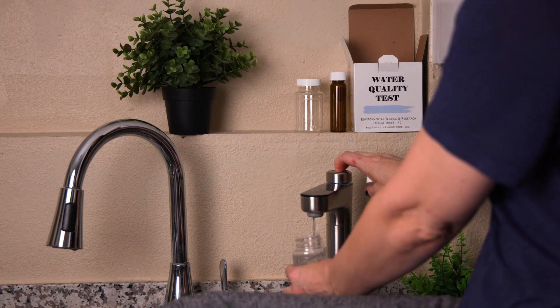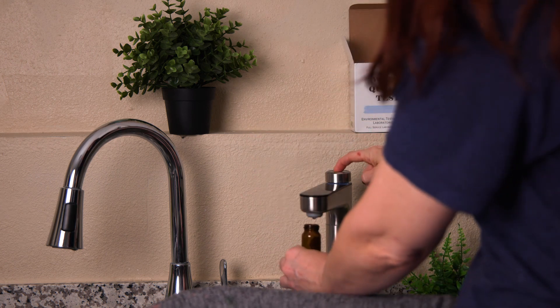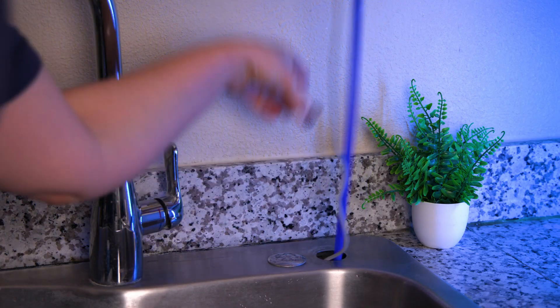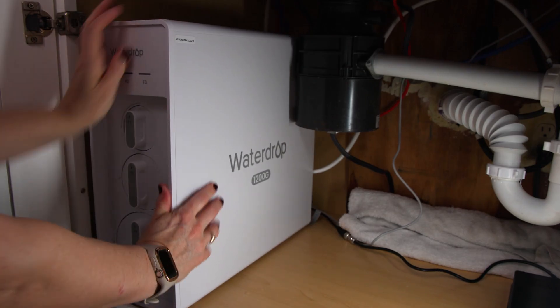First and foremost, we hired an independent lab to compare the level of undesirable impurities and contaminants in our water before and after filtration. We also did a taste and odor test of the freshly filtered water, and we measured how fast the Waterdrop X12 can provide filtered water given that it's tankless and filters on demand. And finally, we measured the amount of wastewater produced — based on our most recent testing, it's far from what you'd expect. And because we had to install, prime, and use the system just like a regular user, we also gained plenty of hands-on experience.